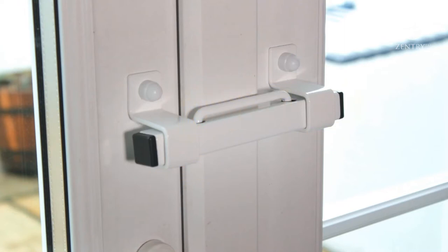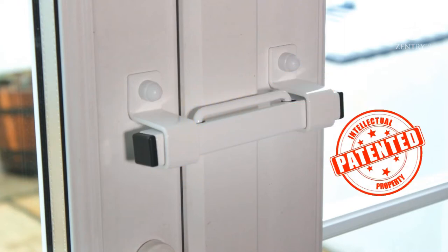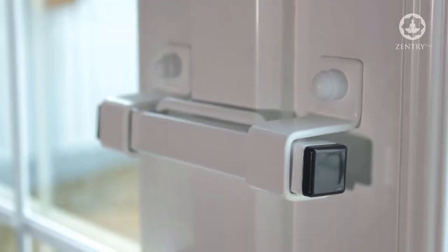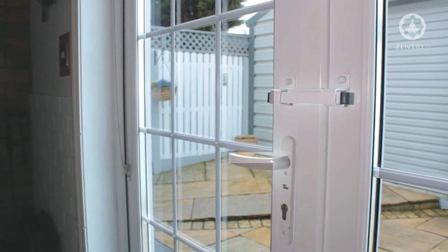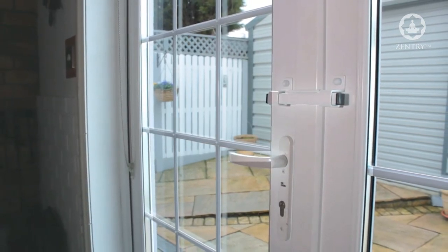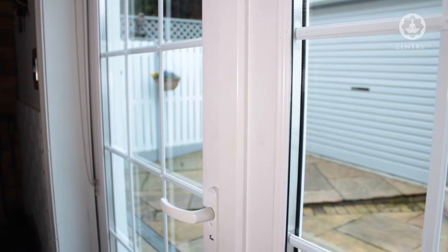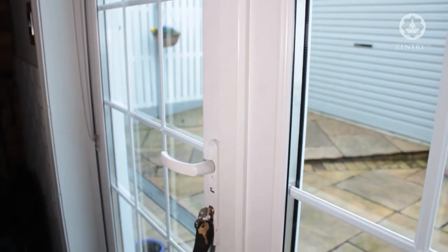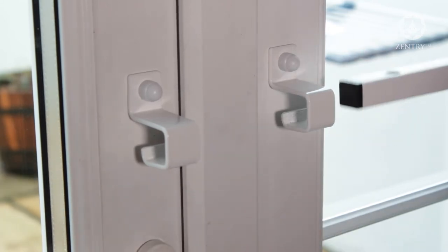The Burglary Buster system is the first ever patented security system for effectively securing both one-handled and two-handled French doors and represents the ultimate security solution for both types of doors. French doors like this one are probably the most vulnerable of all doors in the home, and so we're really thrilled to announce the first ever effective security solution for this age-old problem. We are calling this device the Burglary Buster 1.